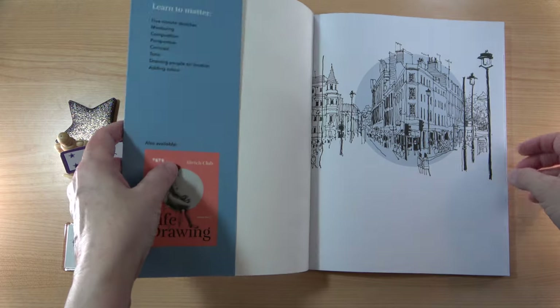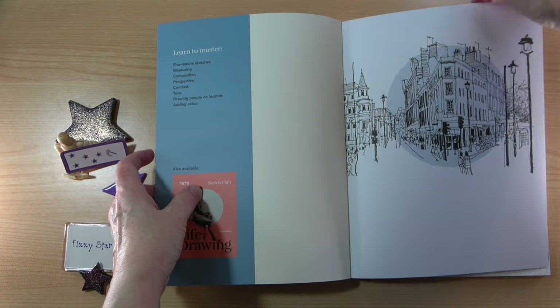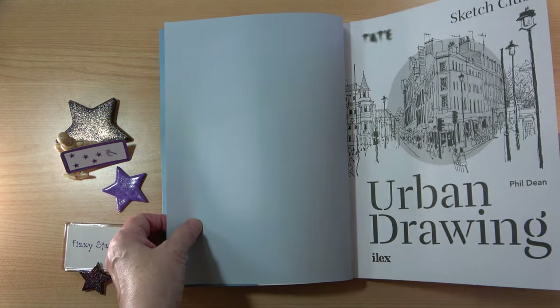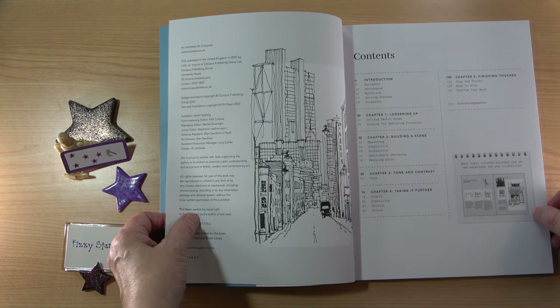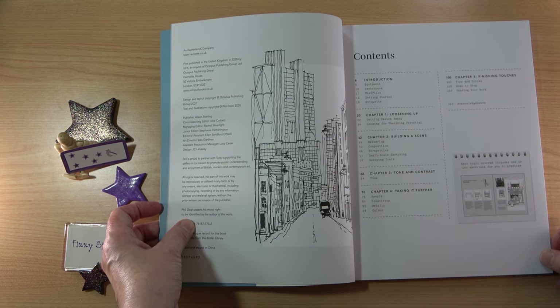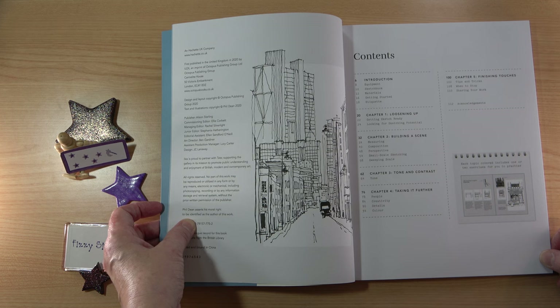This book was published in 2020 and it has 112 pages. The contents include an introduction which covers equipment, sketchbooks, materials, getting started and etiquette. Chapter 1 is loosening up, getting sketch ready, and looking for sketching potential. Chapter 2 is building a scene, covering measuring and composition.